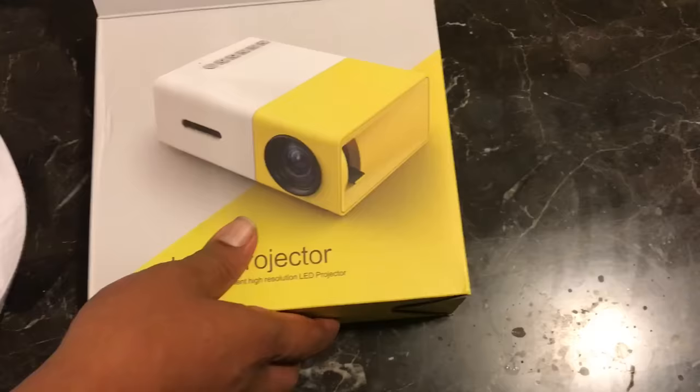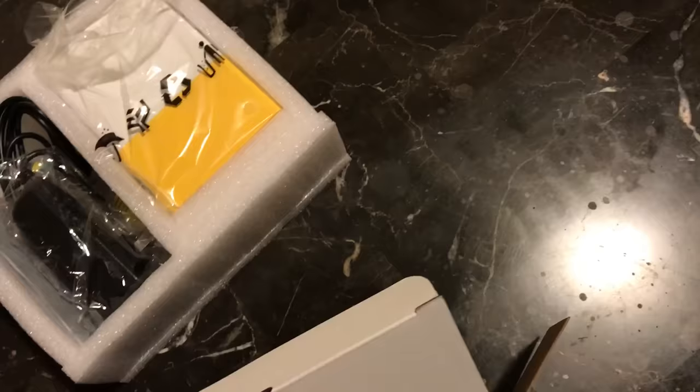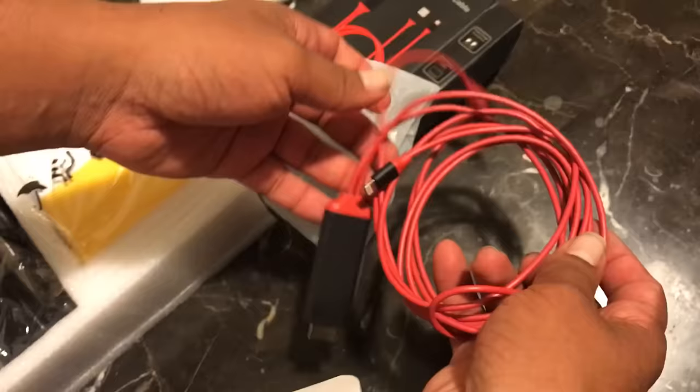I'm gonna show you how to connect a projector to your iPhone real quick. This is how it comes — you just take it out, the instructions are right here, this is what it comes with. You're gonna need an HDMI cable for your iPhone; it comes with one but you may have to buy it separate. It depends on whether it's for your iPhone or Android — it connects to any of those phones.